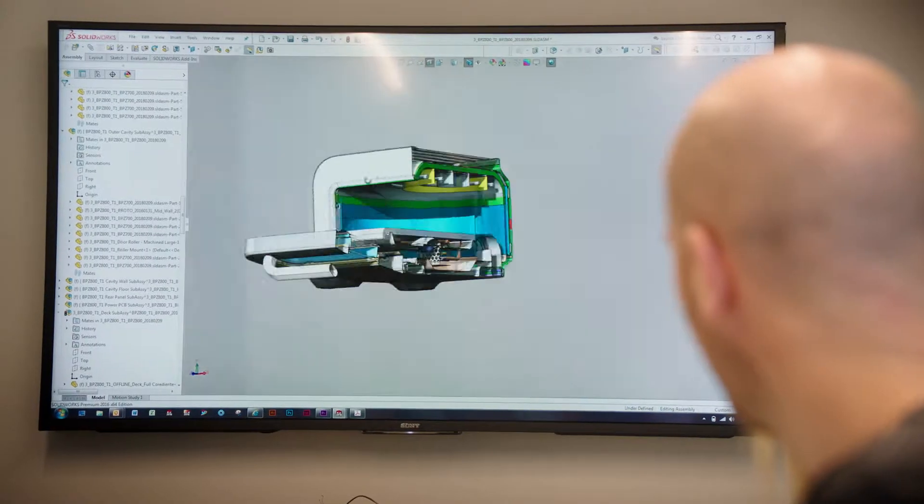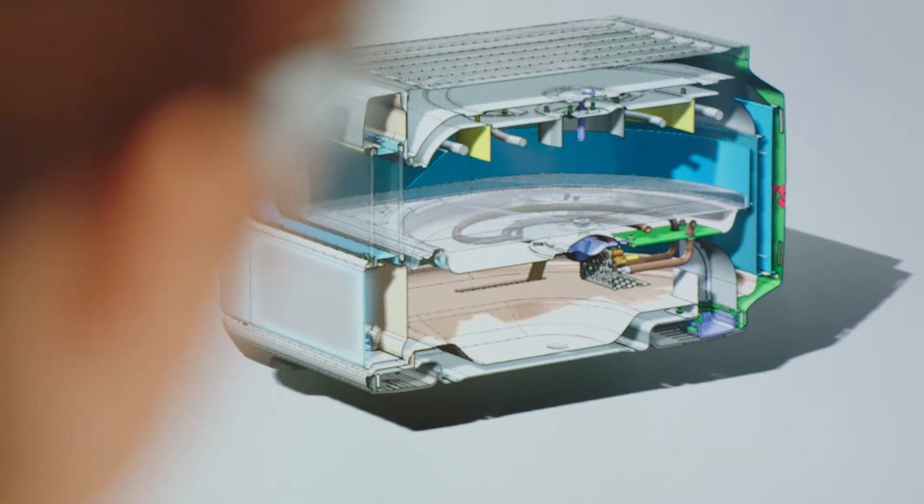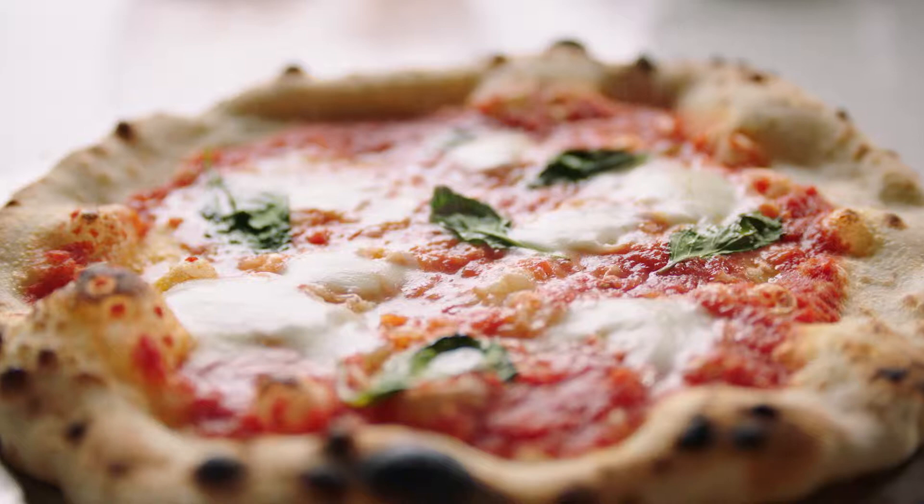Pizzaiolo delivers a world-first innovation at home: the first domestic countertop oven to reach 750 degrees Fahrenheit, which cooks a wood-fired style pizza in under two minutes.